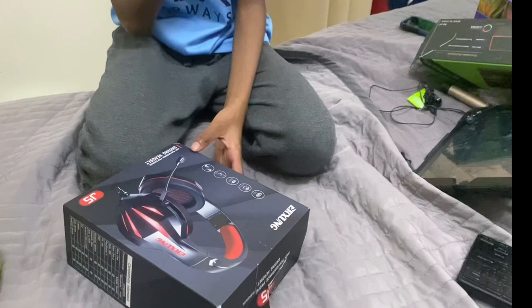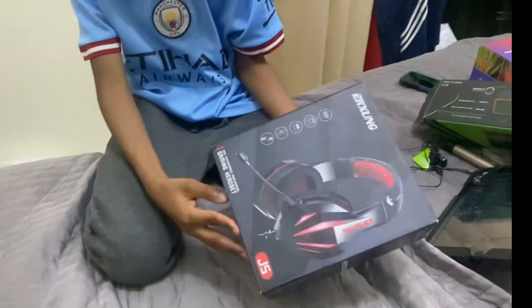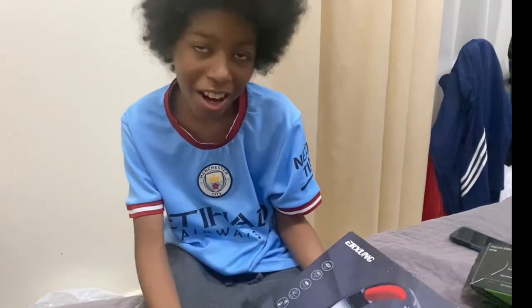Hi guys, so today we're going to be unboxing this high-performance professional gaming headset.